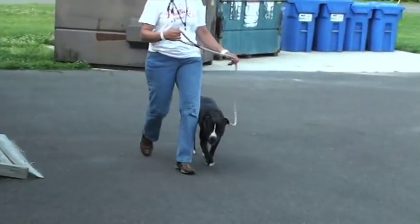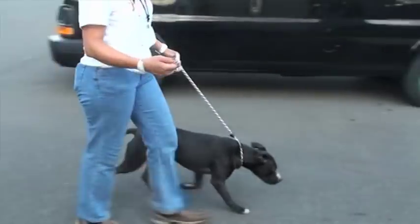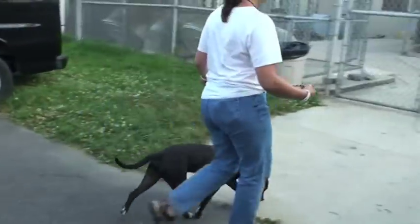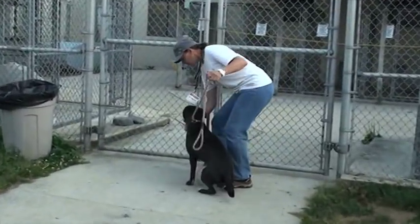When you take your dog back to its kennel, again, when you get off the grassy area and you're heading towards the gates, tighten your lead and have control over your dog.